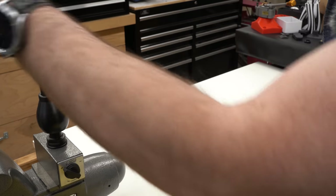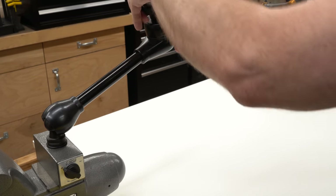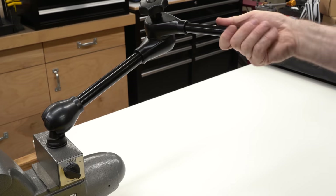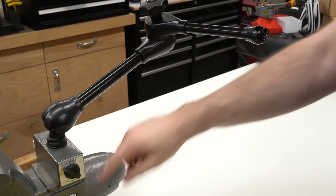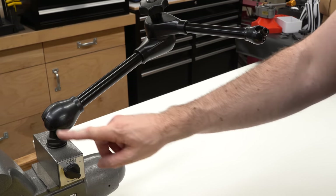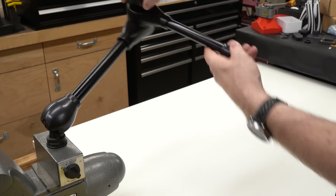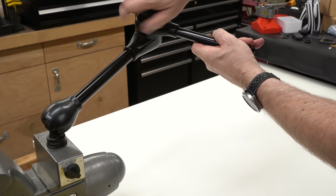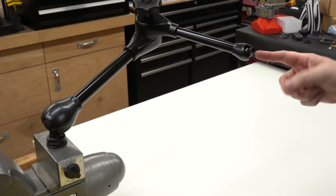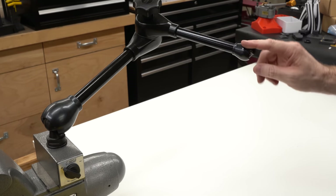This is the Noga Big Boy arm and it is, from what I can tell, appropriately named. This thing is more rigid than anything I've handled in this class. It's got a switchable magnet on the base that'll attach to any iron or steel surface. It's got an arm with a single locking knob that allows you to move it into any position and lock it. And then at the top, the ball joint has an M6 thread for attaching the indicator holder — and that's what we're going to take advantage of to attach a camera.